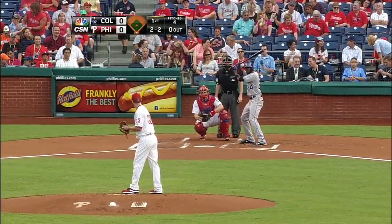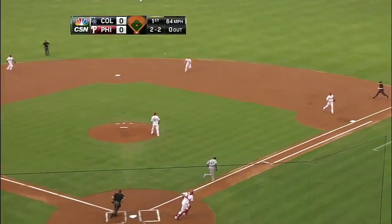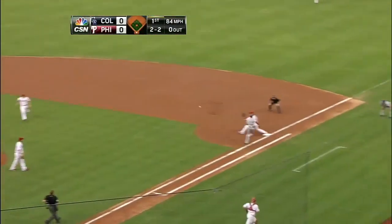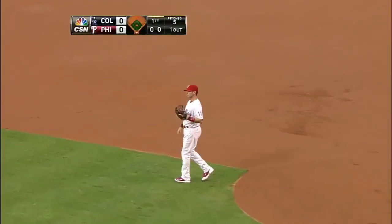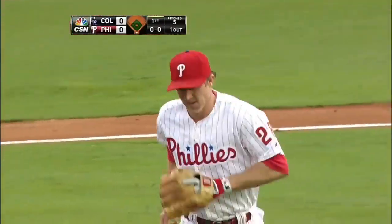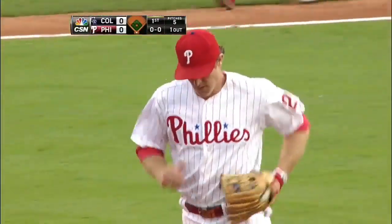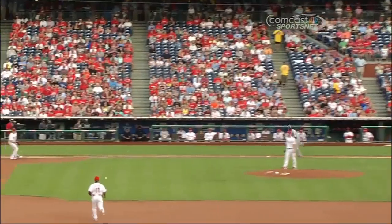Two balls, two strikes to Dexter Fowler. Change up, chopper off the plate — that'll be a tough play. Utley charges, bare hands, throws in time. What a play by Chase Utley! I don't think I've ever seen him bare hand a ball like that. And you thought it was a hit too, because Fowler at one time could fly down the line, and that's not the same guy running down the line either.